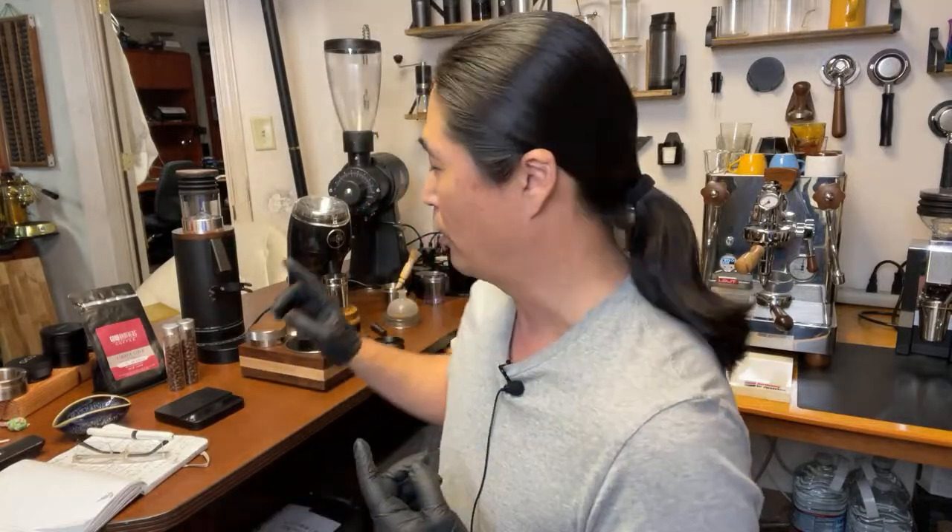The DF64P is kind of like... I don't want to say competitors to Niche — they are completely different grinders. We are going to have the flat burr versus conical burr. Over the years I was really diving into the grinding, the dialing in espresso. And you have to remember one thing: it's not the grinder. It's all about the burrs.